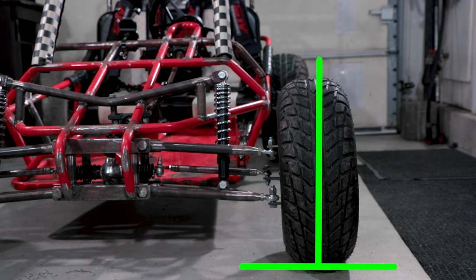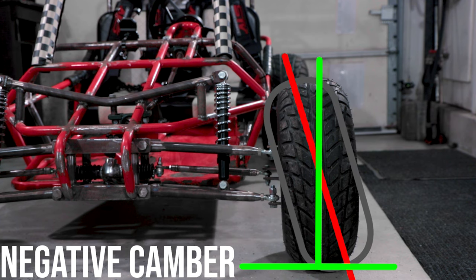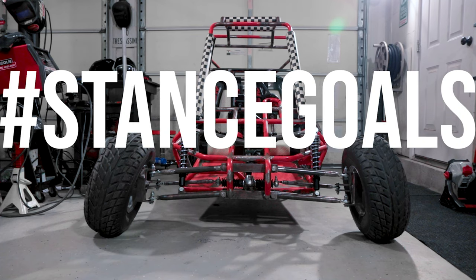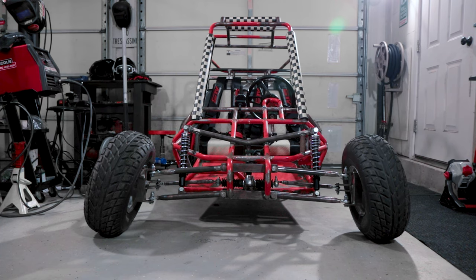On our carts, we run a few degrees of negative camber. This is where the top of the tires tilt inwards towards the body of the vehicle. A few degrees of negative camber are ideal for high performance cornering, whereas excessive camber is ideal for hashtag stance goals and maximum clout. And now you know your options when it comes time to adjust your camber.